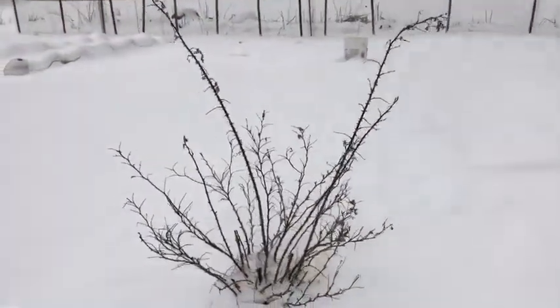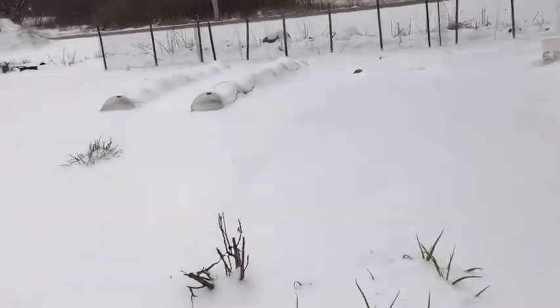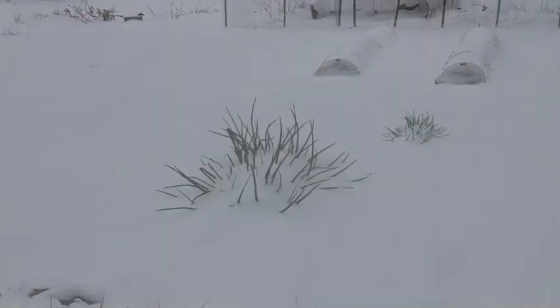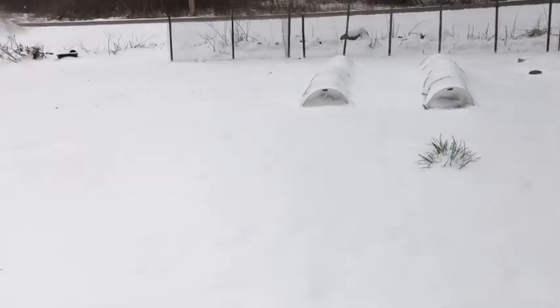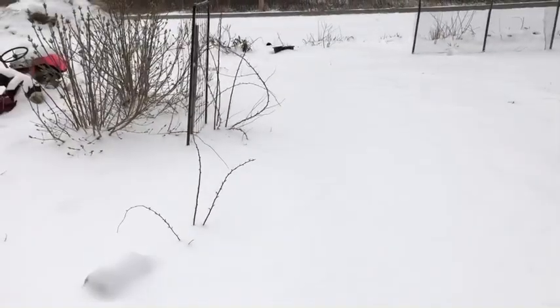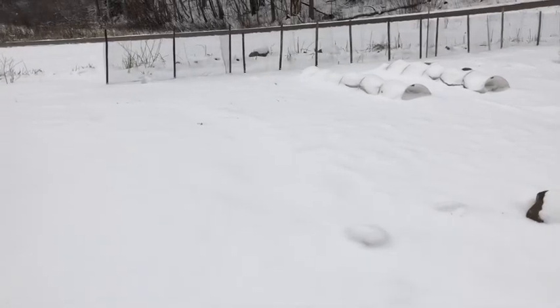It is Saturday, May 8th, and my garden is completely covered in snow. This kind of really sucks, but it's not unusual for this time of year. Even though I live in zone 4b, we can still produce a lot of food — it just takes a lot more planning.